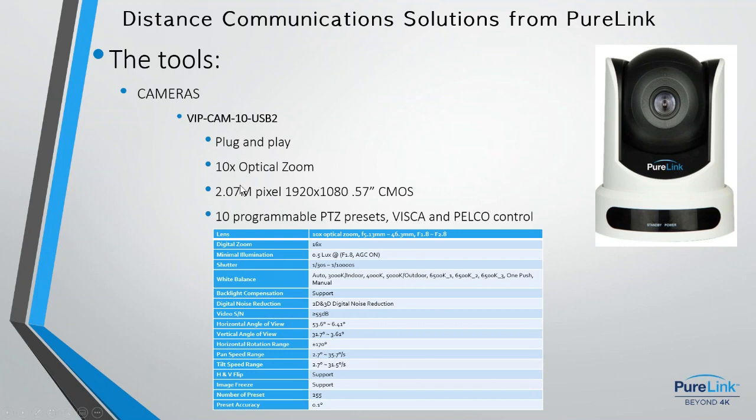Moving into the pan-tilt-zoom cameras, this one has 10x optical zoom and comes with a remote control that operates all functionalities — focus, zoom, pan, tilt, and iris — giving you complete control over the camera. It also allows you to program 10 presets. For example, a church could preset different sections of the stage and call those up, which is valuable in many applications.